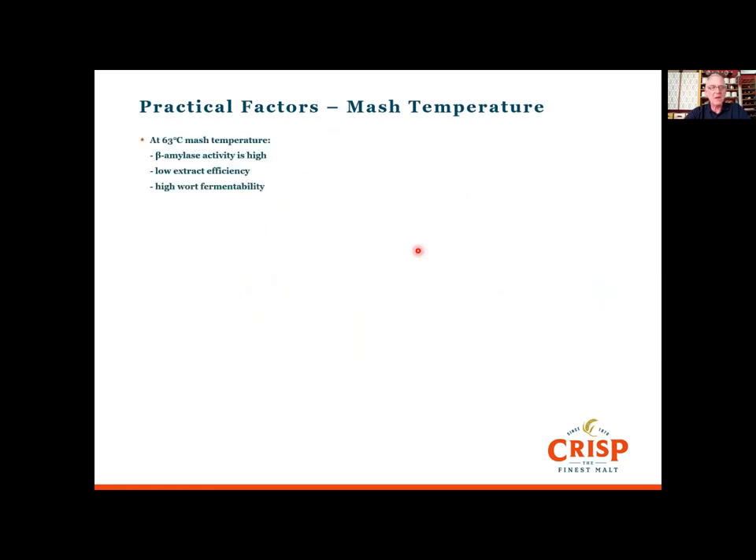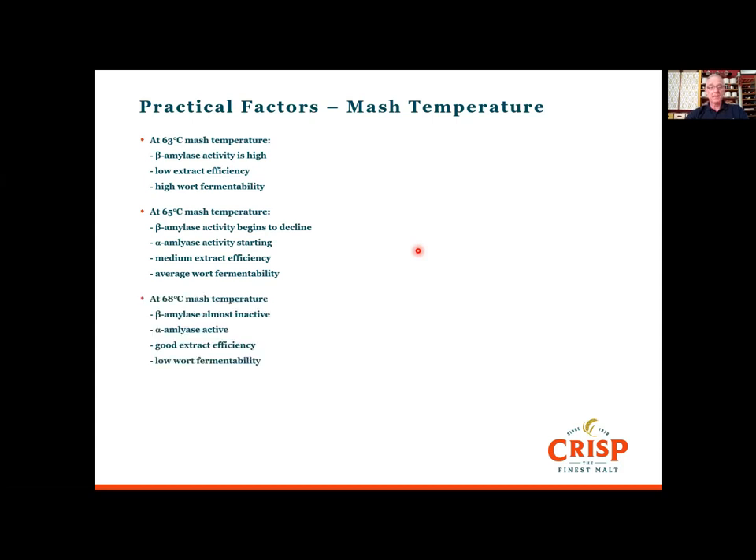Thinking about temperature in more detail: mashing in at 63 degrees gives lots of beta amylase activity, low extract efficiency, but high wort fermentability. At 65 degrees — middle of the road — beta amylase starts to drop away, alpha amylase begins to kick in, giving medium extract efficiency and fairly average wort fermentability. At 68 degrees, beta amylase is almost inactive, alpha amylase is very active, giving good extract efficiency but lower fermentability. After the mash stand of 45 to 90 minutes, we run off the mash tun and extract the wort, washing out those sugars with hot liquor.